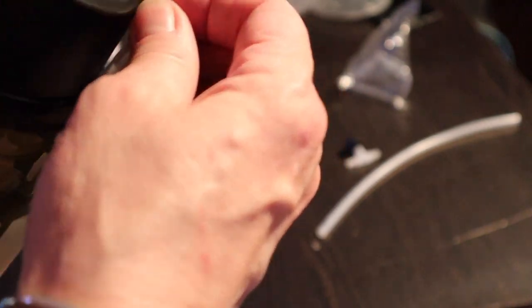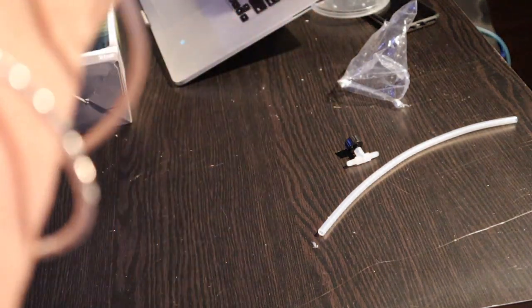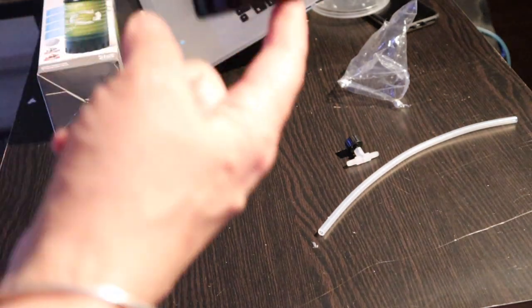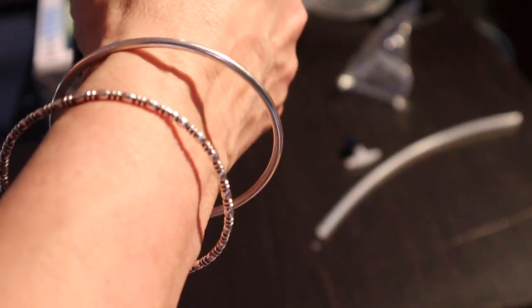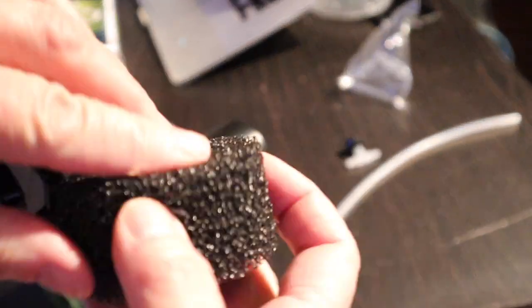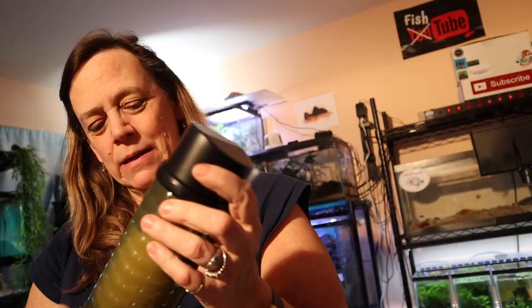I don't need the valve because I already have an airline attached to a sponge filter with its own valve. I'm going to take off the sponge filter and attach this instead. I heard Corey saying that when you clean it — you take a bag, put it underneath, then pull it off the side of the tank just like a sponge filter, so your water doesn't get too dirty. Then you rinse it with tank water and put it back.